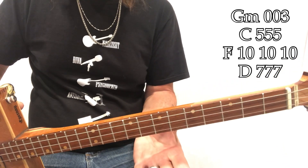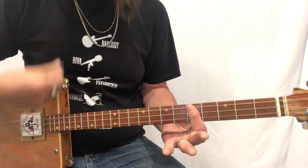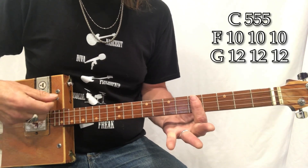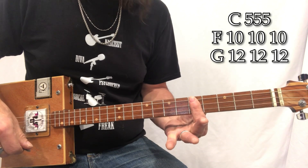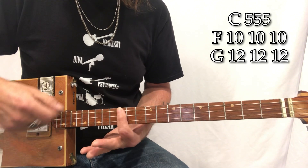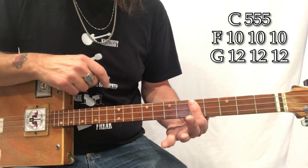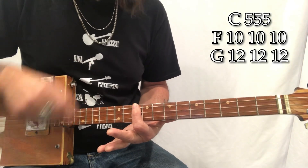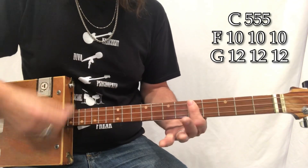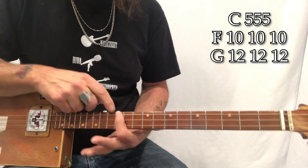I'm gonna go through this really slow — just one strum and sing it, that's really all you need. You better watch out — F tenth fret. You better not — G. Cry — back to C. You better not pout — F. I'm telling you — G. Why — back to C.